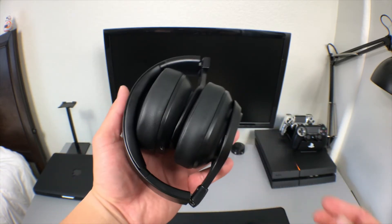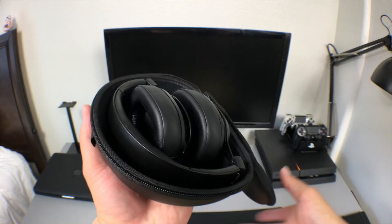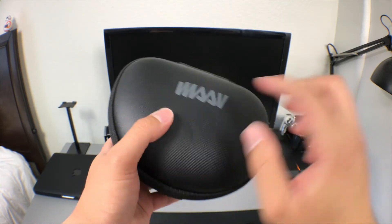The Boosts are nice and durable, so I'm not worried about them breaking. The headphones fold up very nicely so they're able to fit in their case. The hard shell case offers great protection and will keep your headphones safe.